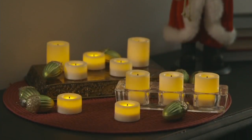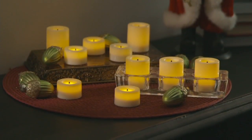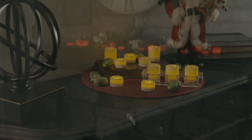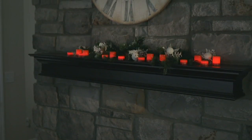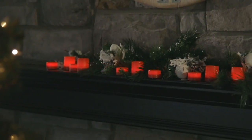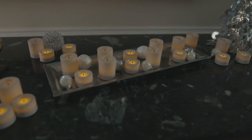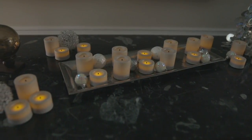During the fall, though, you're going to use them all year round. You get 10 votives, 10 tea lights, and 20 batteries for less than $50. If you tried to go to retail, what you would pay for 10 votives would be about 50 bucks. You're getting 20 candles here for less than that.